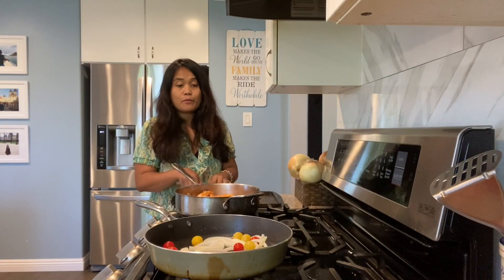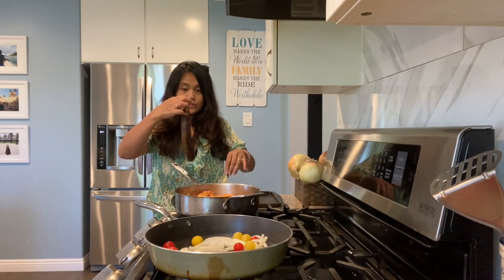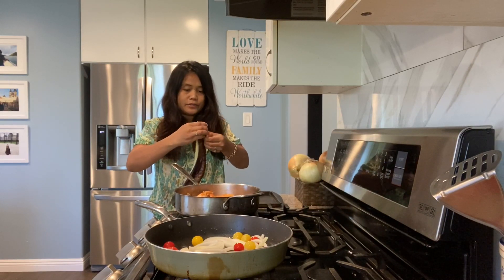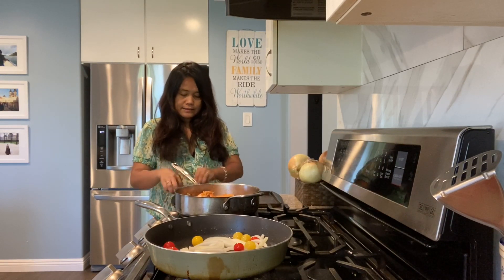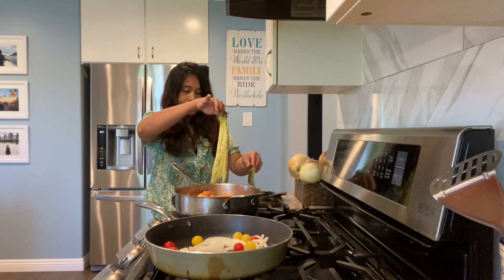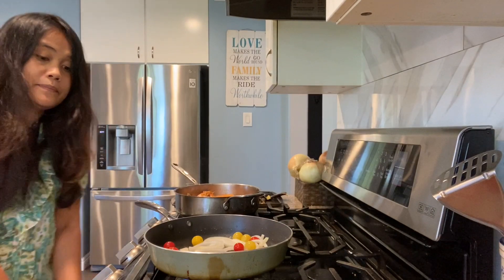The shrimp is done. While I'm waiting for the onion and tomatoes, I just need to peel off the skin of this eggplant — like that. I've broiled this eggplant and now I'm peeling off the skin. This is my favorite way to prepare eggplant.